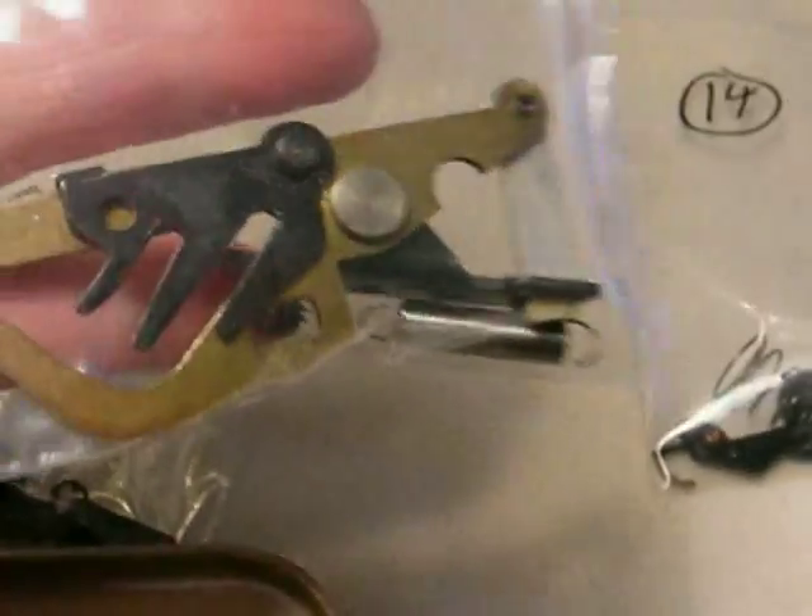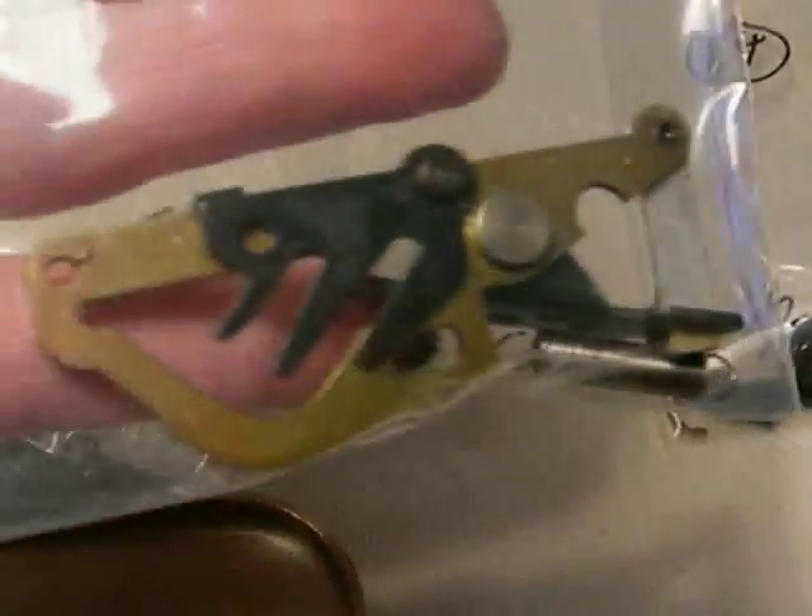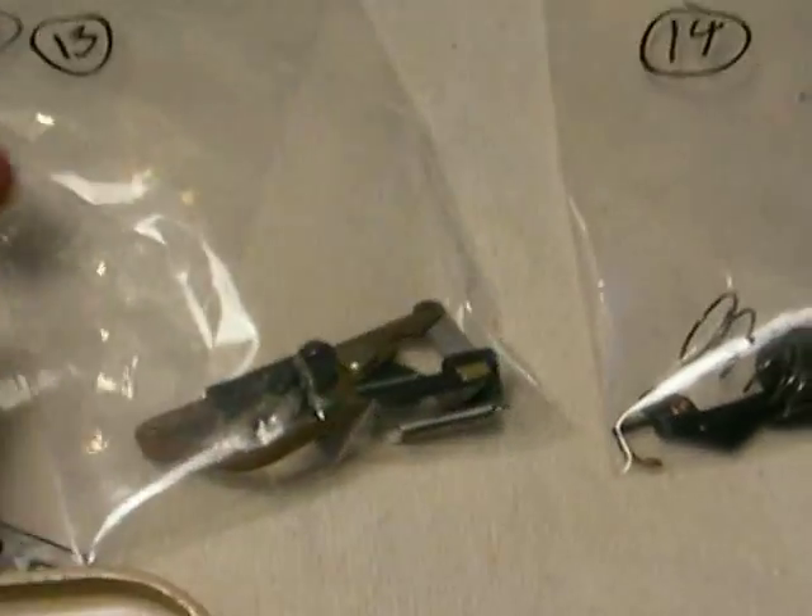This part here is the indexing assembly, all gummed up and basically not moving correctly. But that wasn't the only problem.